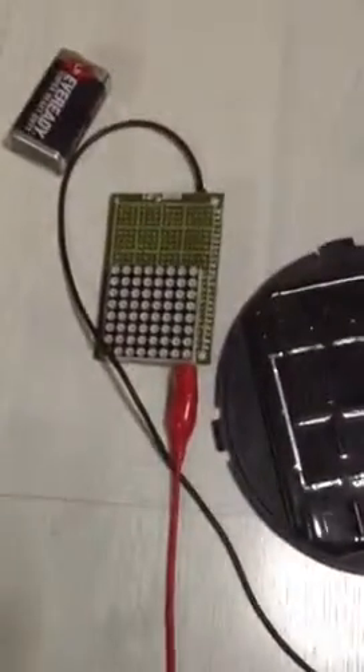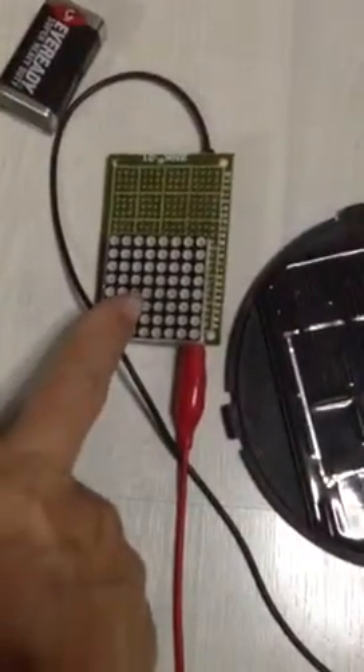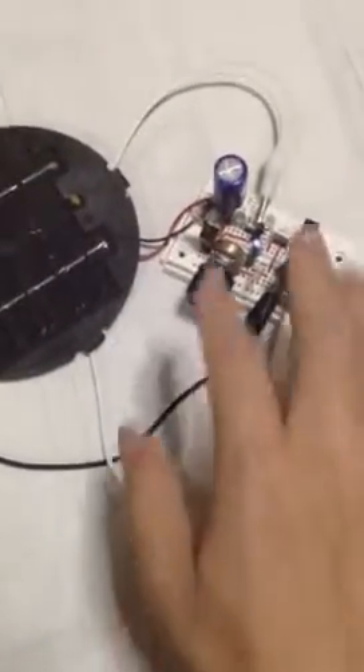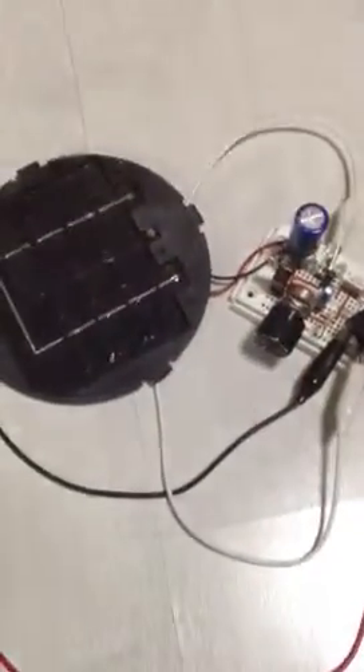Hi, this is an update of my Super Joule Thief. This is an LED matrix solar panel, solar cell. Super Joule Thief — you can see that this is connected back there as per normal from my previous video.